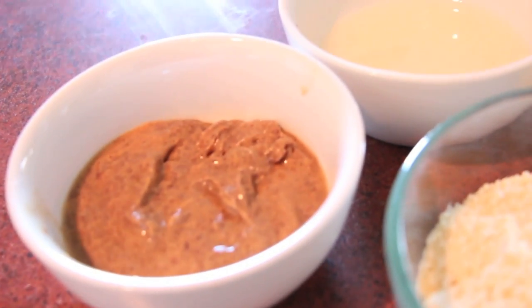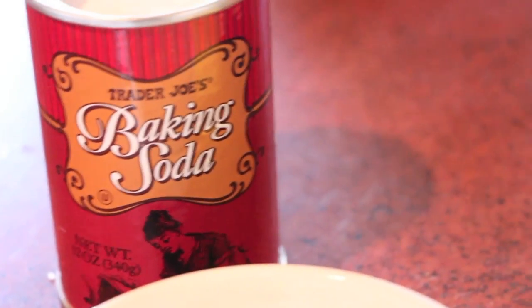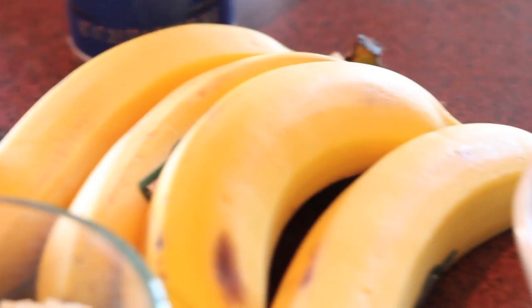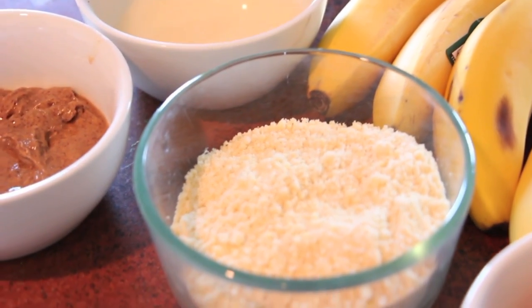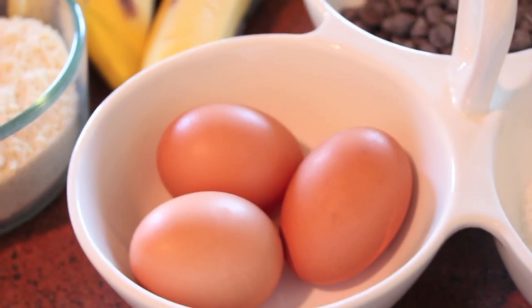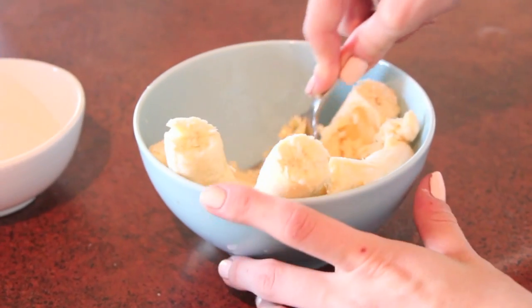Alright guys, here's what you're gonna need. First you're gonna need some almond butter, a little bit of melted coconut oil, some baking soda, a little bit of sea salt, and then either four small bananas or two very large bananas, some almond meal or almond flour, three whole eggs, some unsweetened shredded coconut, and a little bit of chocolate chips — we're using dairy free.